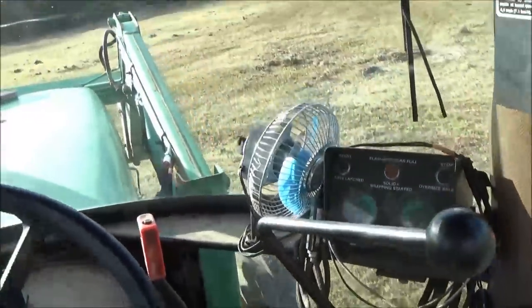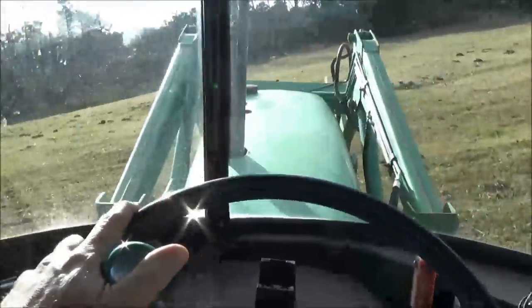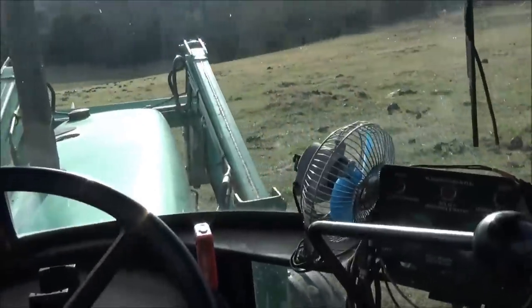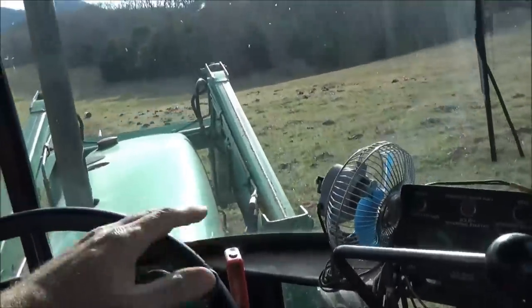I'll try to get you some better shots — it's probably kind of loud with the tractor running. I've got the side window open so I can get a little bit of air in there.